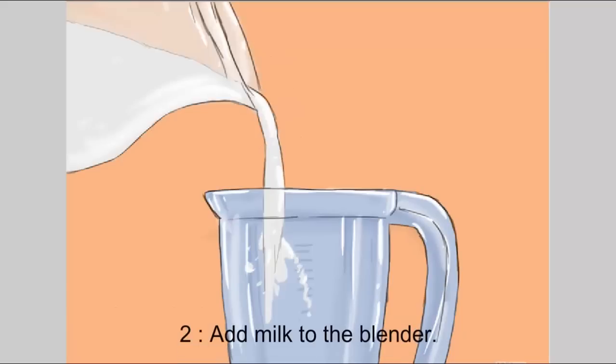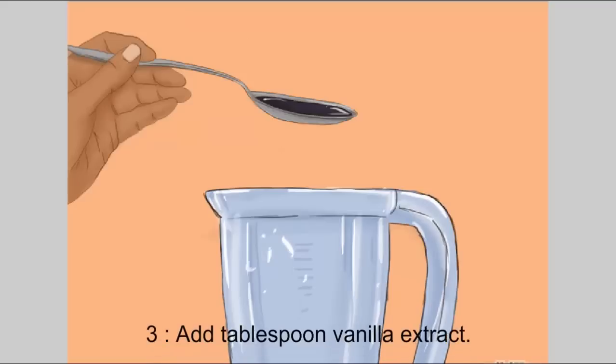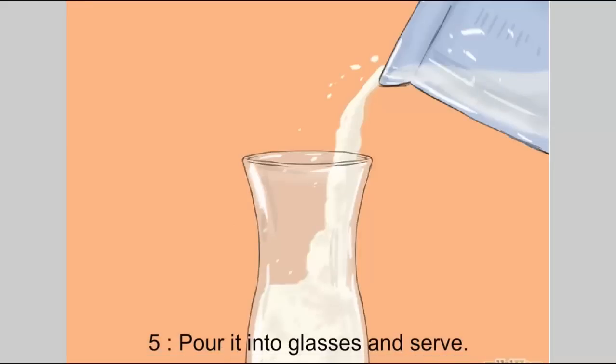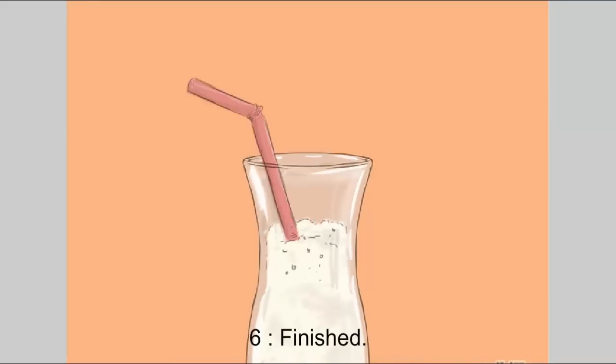Step two, add milk to the blender. Step three, add one tablespoon vanilla extract. Step four, blend ingredients together until you get a smooth mixture. Step five, pour it into glasses and serve. Step six, finished.